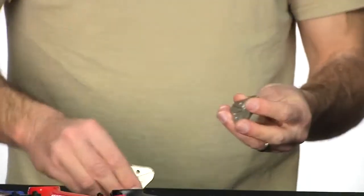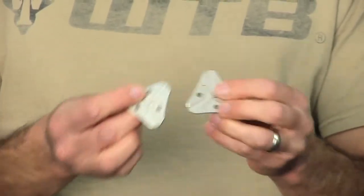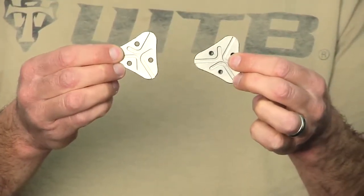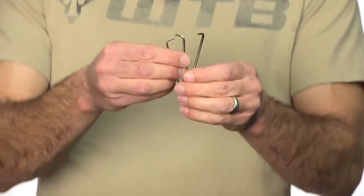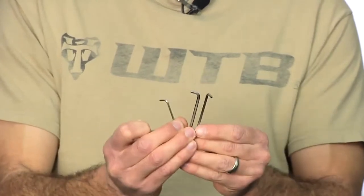And you have your clamshell design here — these are the two parts of the tool. You can see where the keys fit in. You have your keys, and you can replace those or just use them as extras as it does come with a new set. That's the Lezyne 3-way wrench — that's the 2, 2.5, and 3mm version. They also have a 4, 5, and 6 version.